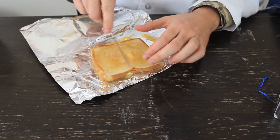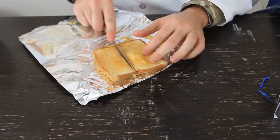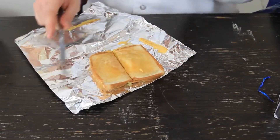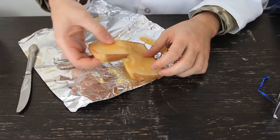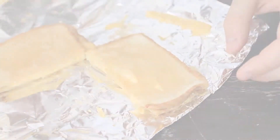Look how beautiful this is — it's really hot right now. How amazing is that? I put a little bit too much butter, but let me cut it. It's really crispy right now. Look how amazing that is — all the cheese is melted perfectly.